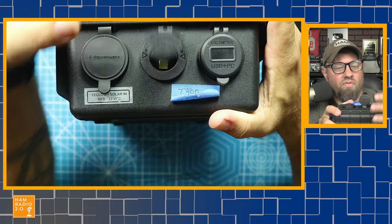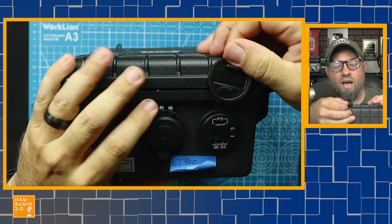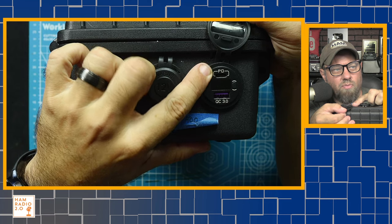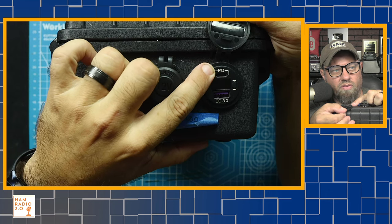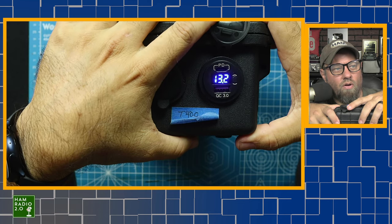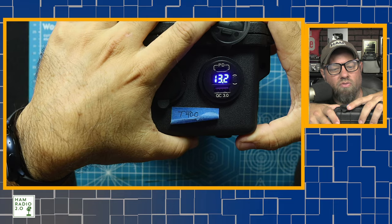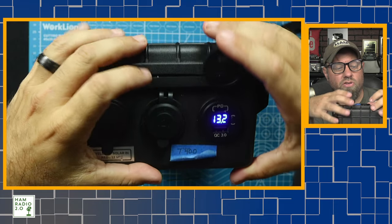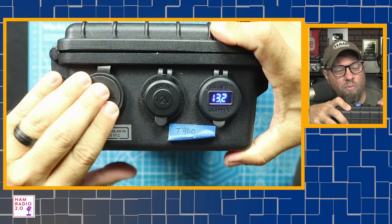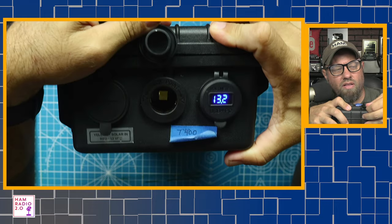It's got a cigarette lighter adapter right there, and then it's got a PD — power delivery — USB-C and a Quick Charge 3.0 USB-A port. Turn that on and it shows 13.2 volts right there. So it's got all the essentials: solar panel input, power pole output, and 12 volt cigarette lighter adapter output.